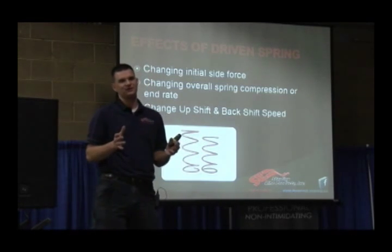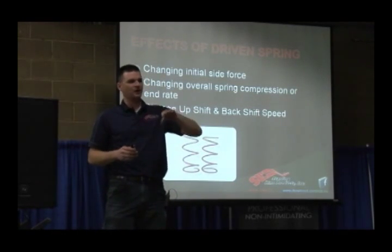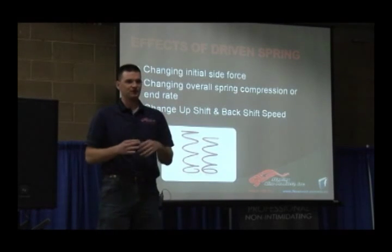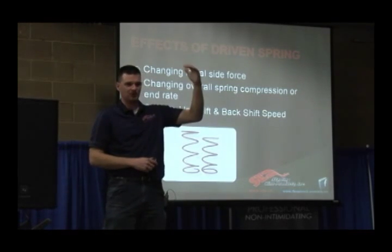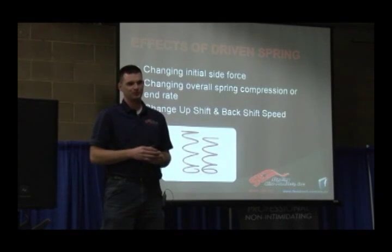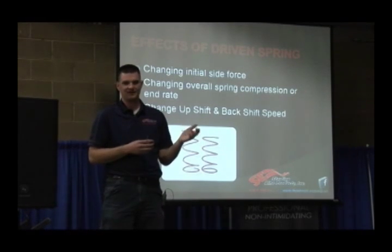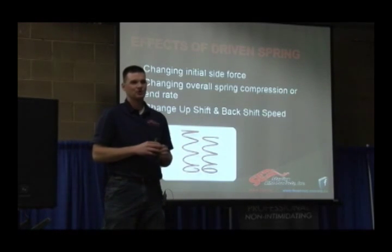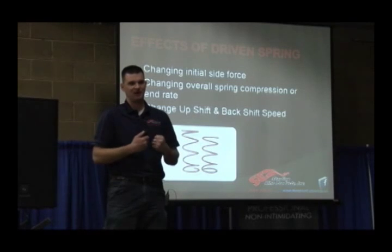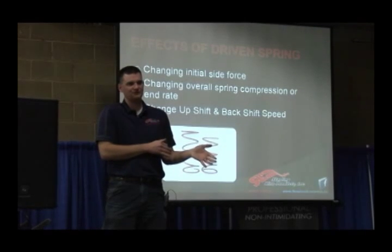The other thing on secondary spring is that the stiffer the spring, the faster that thing's going to backshift. Hill climb guys and rim shot guys want super stiff springs so when they back off and get right back on it, that RPM comes right back to peak — and that's costing them time on their timed run. The problem with really stiff springs is they typically wear parts out faster. Also, sometimes stiff springs create belt heat because you're creating so much bite on the belt that it's pinching it too hard — that happens less often, but it does happen.